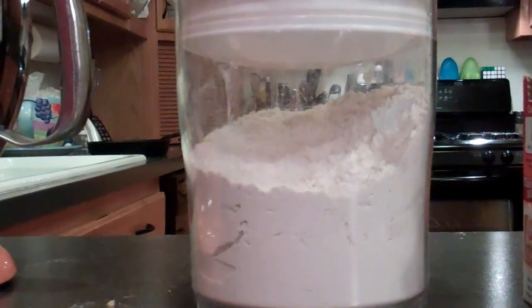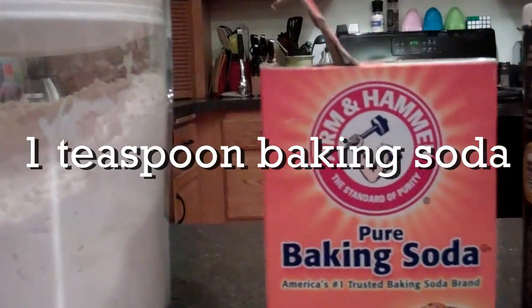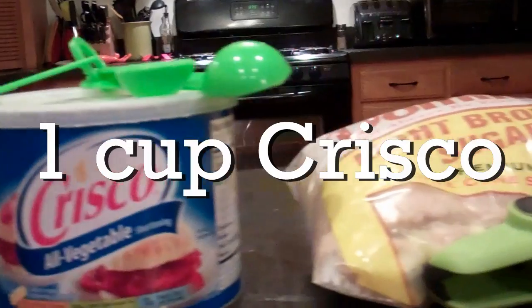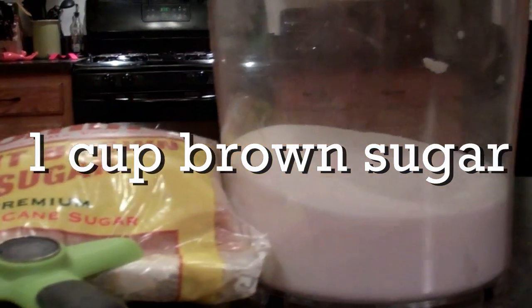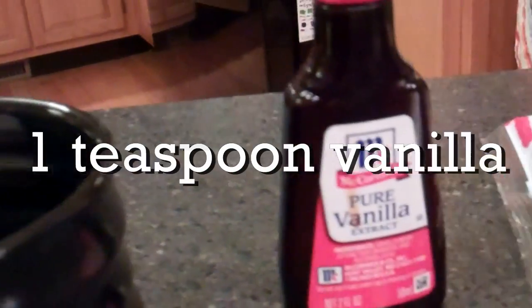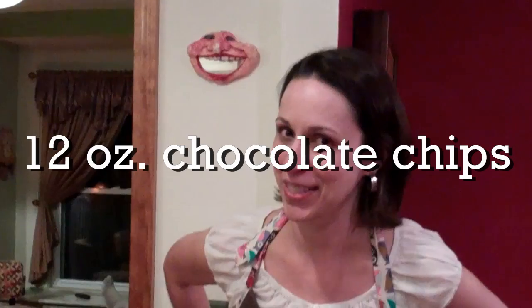For this recipe you will need two and a quarter cups all-purpose flour, a teaspoon of baking soda, a teaspoon of table salt, one cup of Crisco or another shortening, one cup of brown sugar, one half cup of white sugar, two large eggs, a teaspoon of vanilla, and 12 ounces of semi-sweet chocolate morsels.